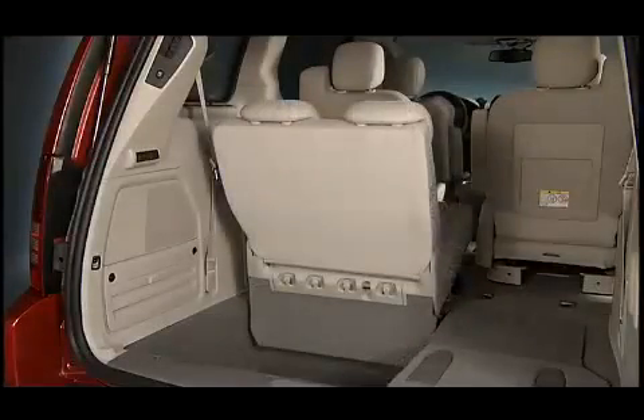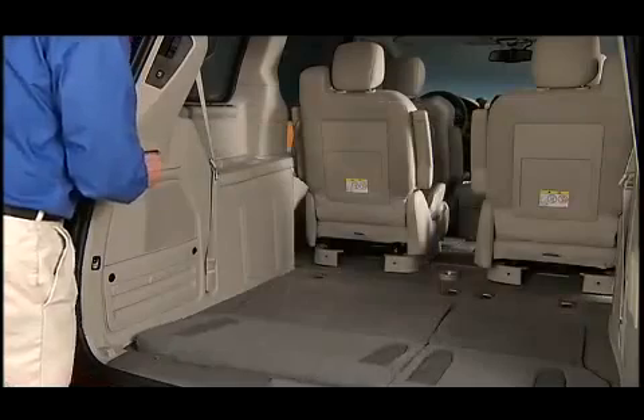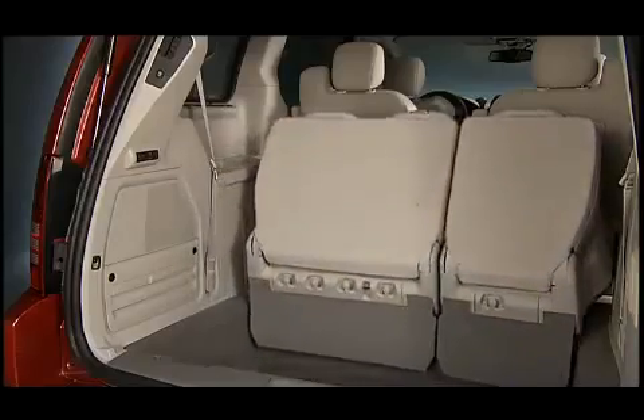The rear switch bank allows for convenient multiple power folding and unfolding positions for the third row seats. Left and right third row seats can be folded individually or together to accommodate for whatever cargo or luggage space you need.